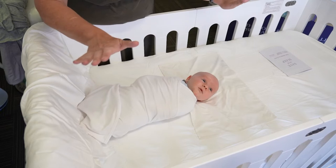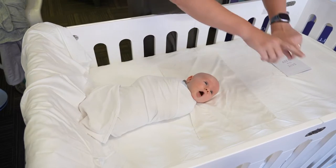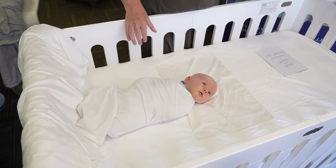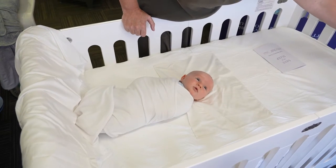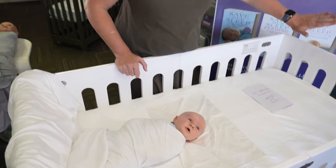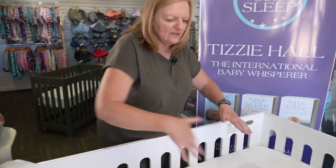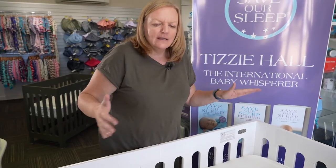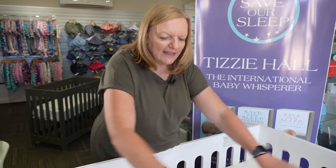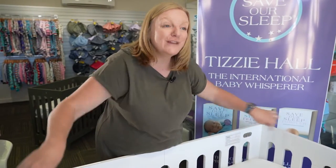In the cots we recommend, we make sure you have slats the whole way around for optimum airflow. If you have a cot that has an enclosed end, you just make sure you put the enclosed end against a wall. That way, if that's against the wall and the two sides are out, there's lots of airflow. If you had two enclosed ends and put that against a wall, you've now got three enclosed sides.